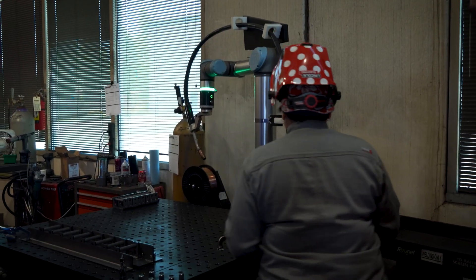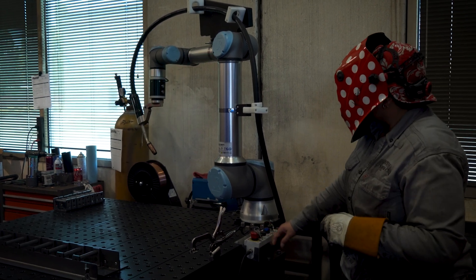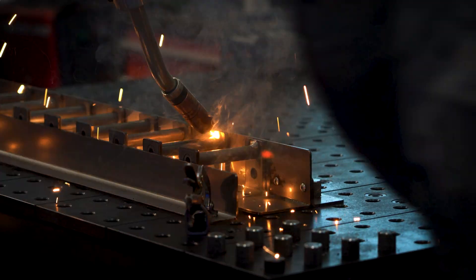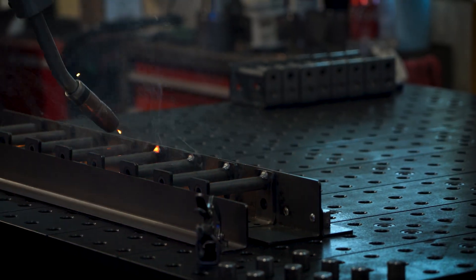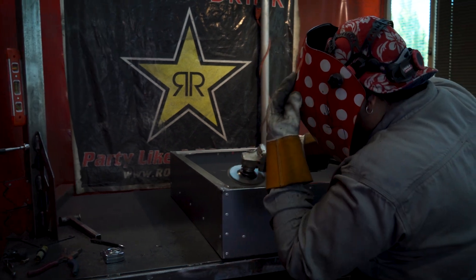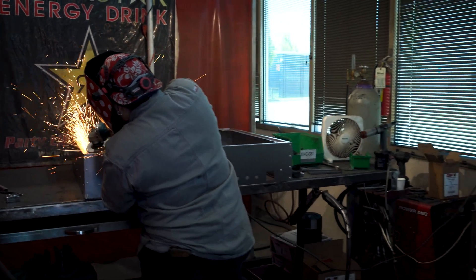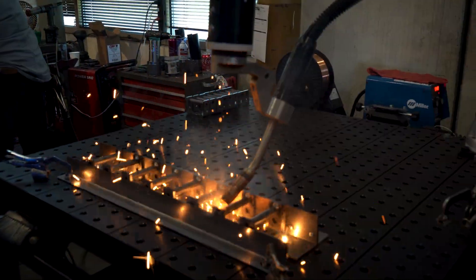Now we're in our robotic welding cell. We've got Esme here — she's multitasking, working the robotic welder as well as an additional welding cell. Now that she's got the robotic welder going she can move on to her other tasks. The part that the welding robot is executing right now is getting welded at about three times the rate we're able to do it by hand.